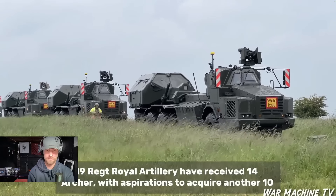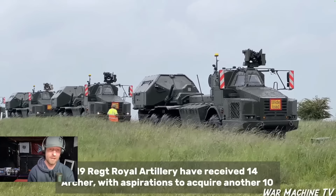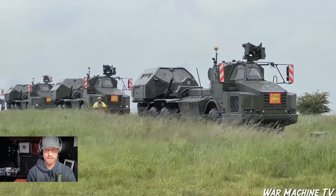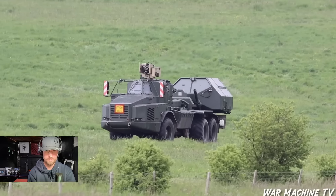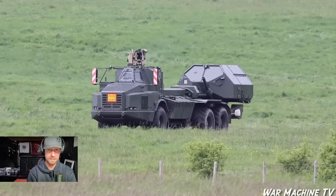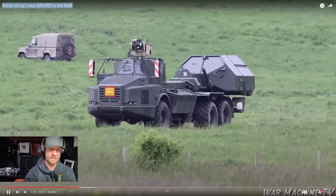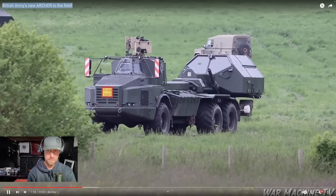19 Regiment Royal Artillery received 14 Archers with aspirations to acquire another 10. They're based down in Lark Hill, Wiltshire, so if you're looking at joining them, that's where you'll be. With the Archer, I believe it's a three-man crew, but it can actually be manned by only one or two people. It's all done from inside the cockpit and then it's loaded separately.